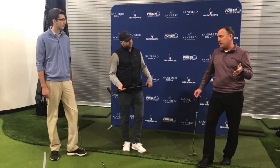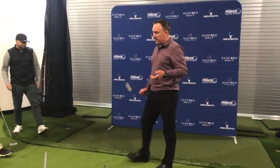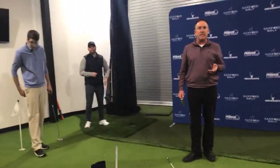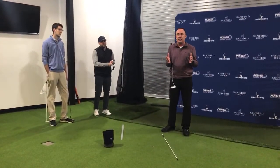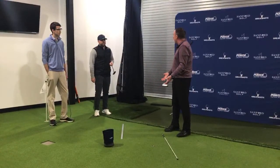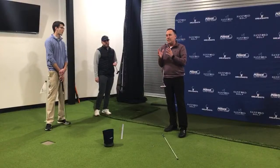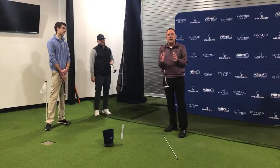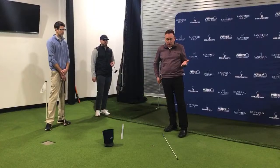The first key is setup. We've got to figure out where we want to position our feet, where we want to position the ball. One unique thing about putting is that for the most part, you're on flat lies — it's a very precise skill. Getting set up correctly is probably the most important thing, and it's really something that's overlooked a lot. This is something I use with my beginner golfers all the way to our tour professionals.